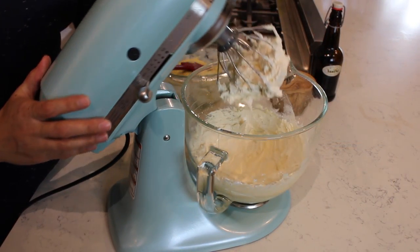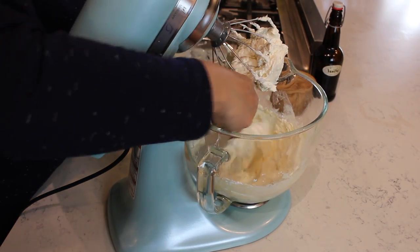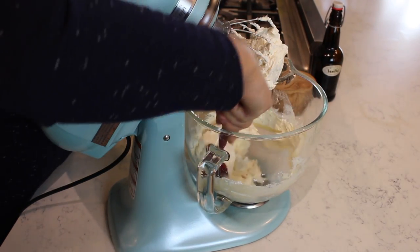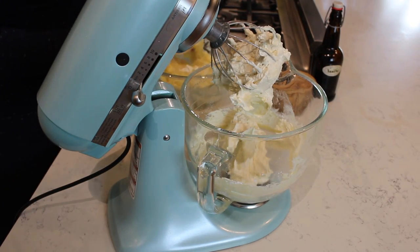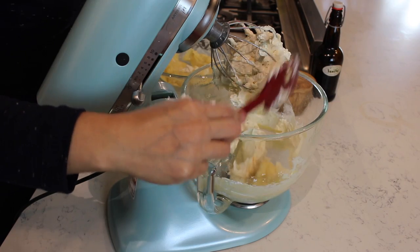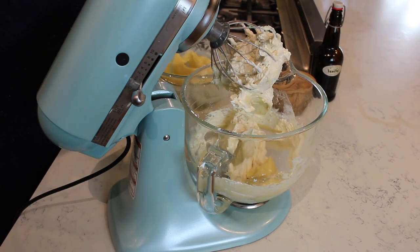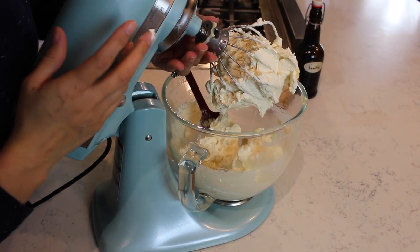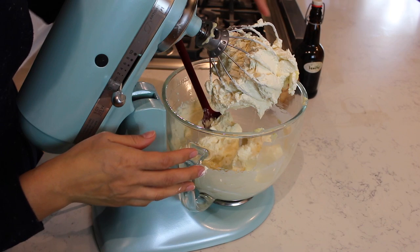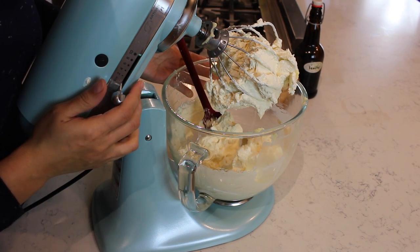Once the mixture is really nice and fluffy, go in with a spatula and scrape down the sides, getting anything that may have sunk to the bottom. Then add a third of the pastry cream at a time, mixing until it's all incorporated and really nice and fluffy. This is what we're looking for — a really velvety, smooth, and light buttercream. When it reaches this consistency, it is completely ready.